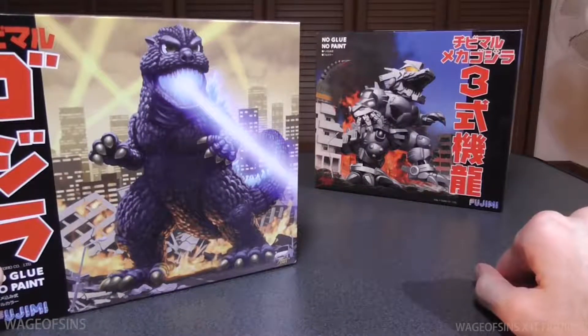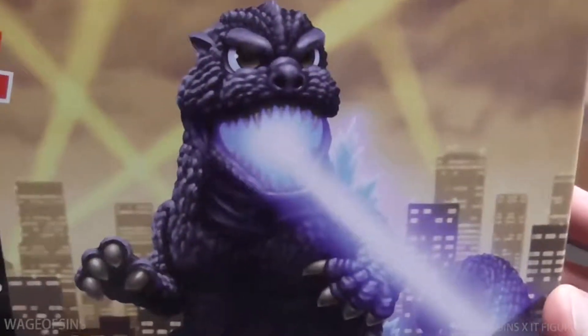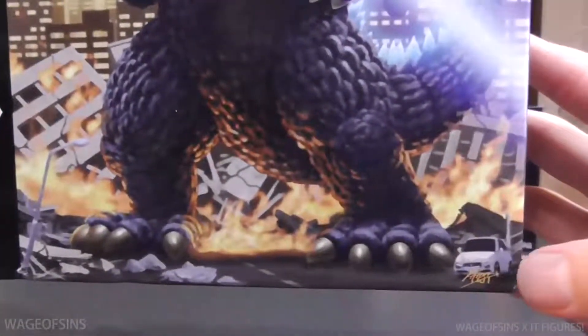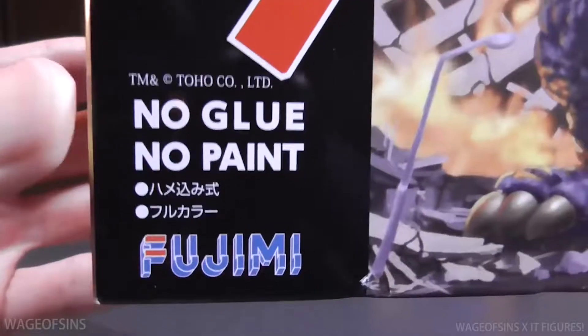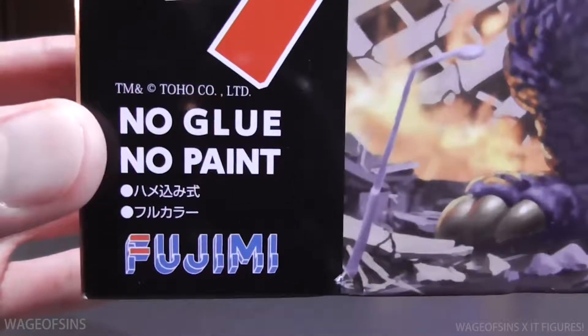Taking a closer look at the box, we've got some really good art going on here. We can see Godzilla shooting his breath, there's a nice city skyline back there, we've got a little car for scale, and all the fire looks really good. Over here we've got the name Godzilla down below. As you can see, this is a type of kit that needs no glue and no paint, so they're really easy to put together.